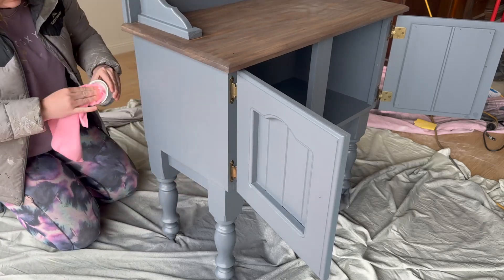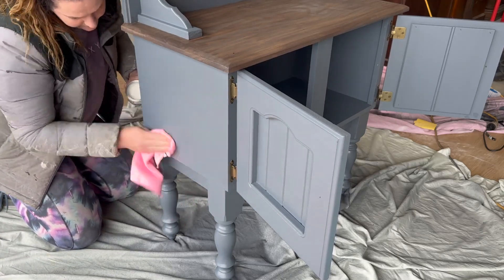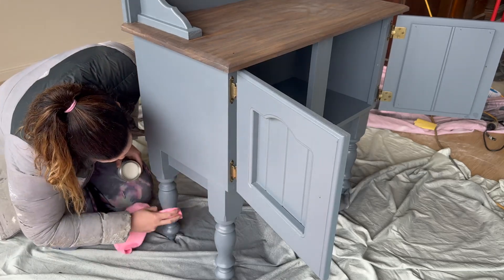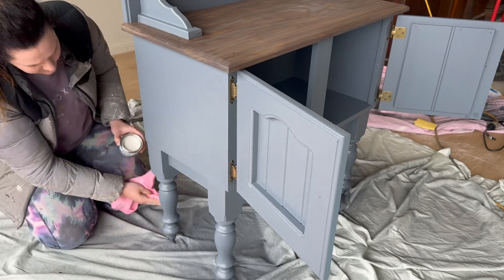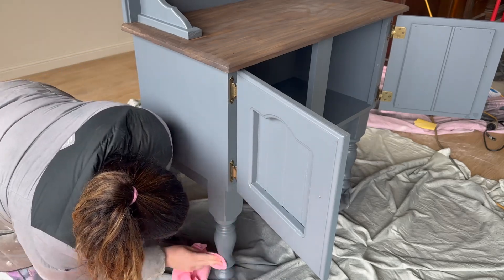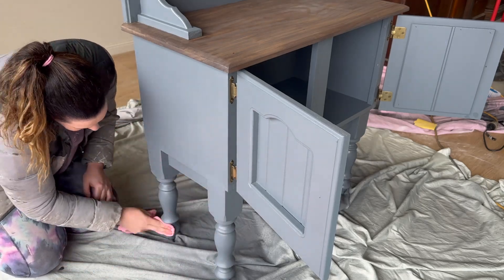Once I was satisfied with the colour of the timber on top, I wanted to add a wax top coat to this piece. I don't very often use a wax; however, I found with this piece that it was going to suit nicely to just apply a light coat of a wax top coat with this microfibre cloth.